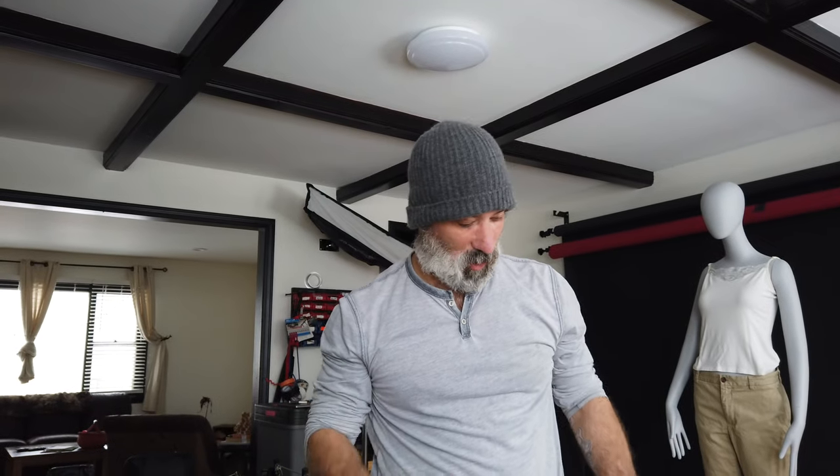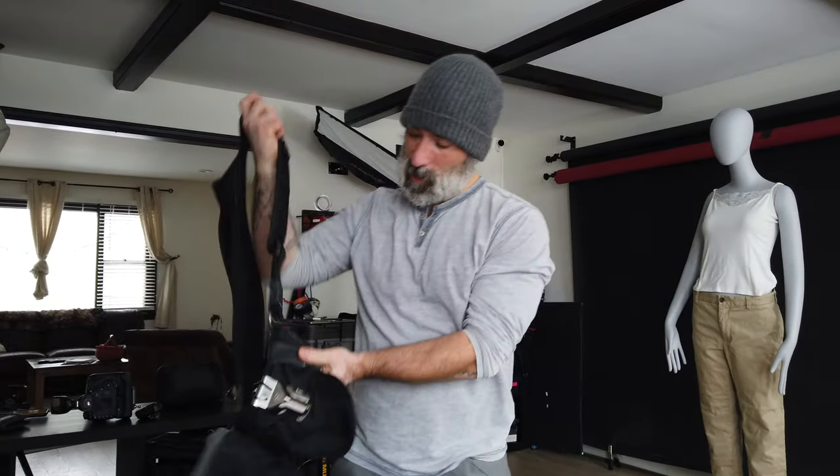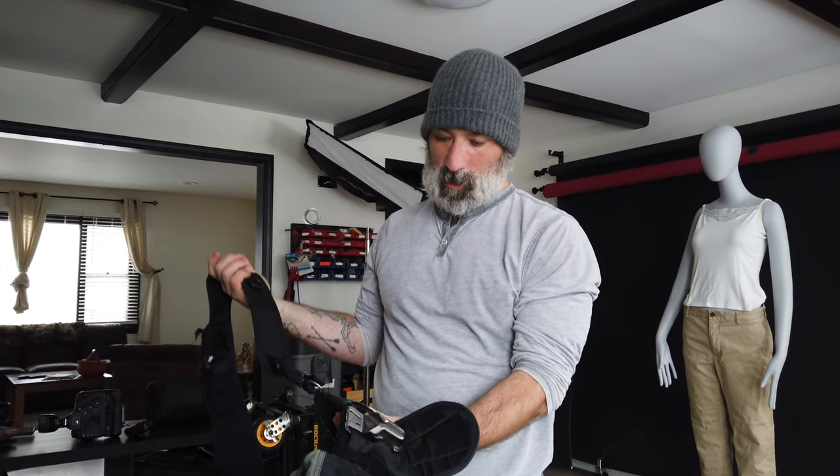Hey gang, I'm going to talk about my bag and kind of what goes with me to every shoot, pretty much everything. I've got this Think Tank Steroid belt — a little geeky but I love it because I can walk away from my bag. Like today, it's snowing out and we have to do an outdoor portrait. I may just pack a couple of lenses and a flash in there so I don't have to carry my full bag around.